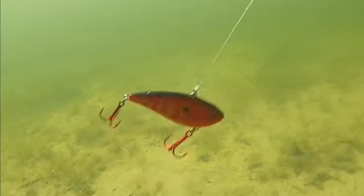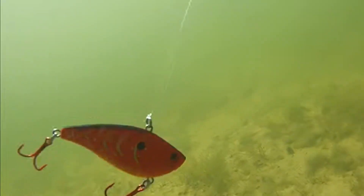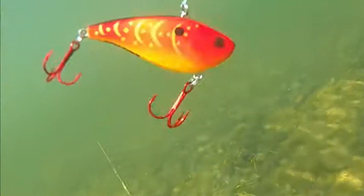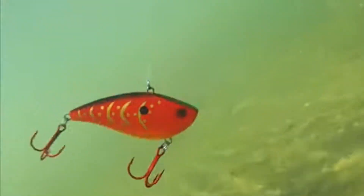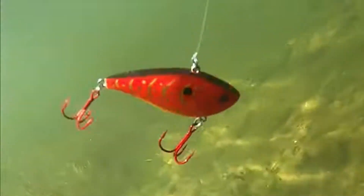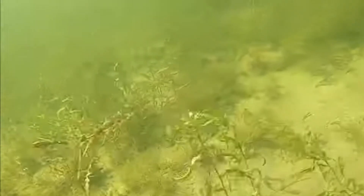When the water gets colder, I step up to that red Booyah One Knocker. When the water's 50°F and below, red is the color to throw. I put red trebles on there to give it an extra pop in the water. It's an excellent way to generate reaction strikes when the water is cold. Same thing — I'm trying to find any living vegetation I can find, pop and rip this trap out. It's not a straight reel most of the time; it's ripping it out of the grass and cover, and that really allows it to shine.